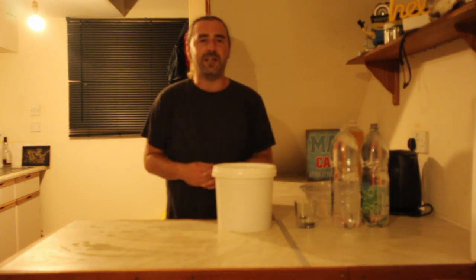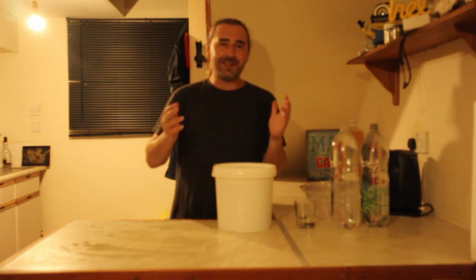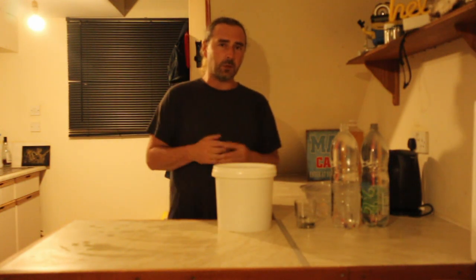Hello, homebrewers. Welcome. Hope you're having a fantastic one. So it is the bottling video of the 5 Apple White Cider that we started just over a week ago.